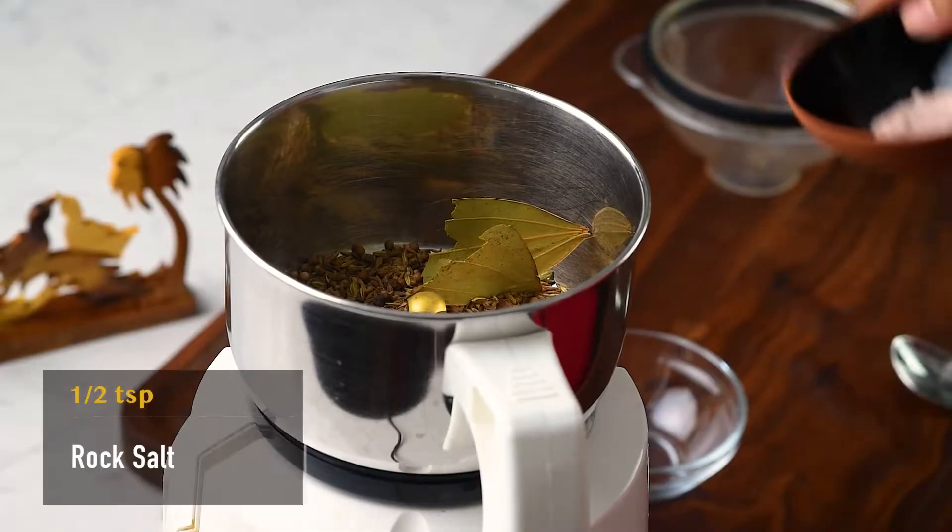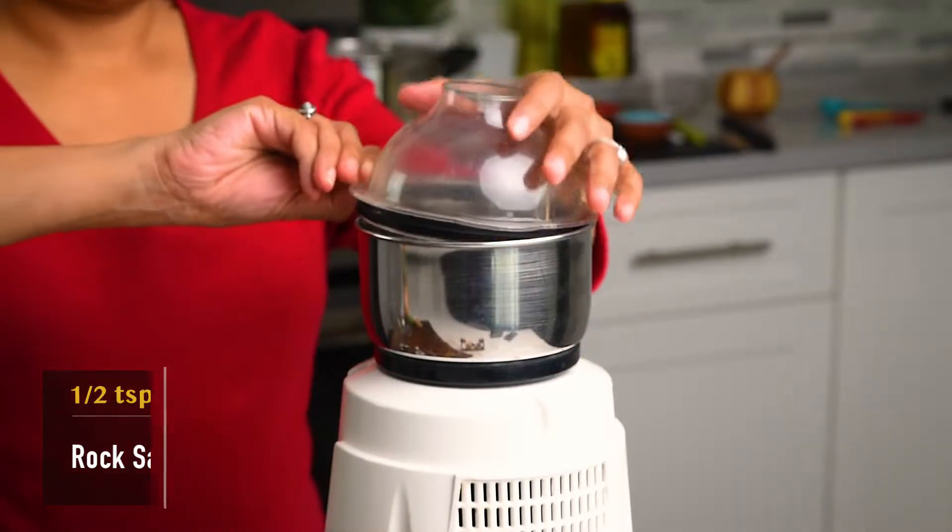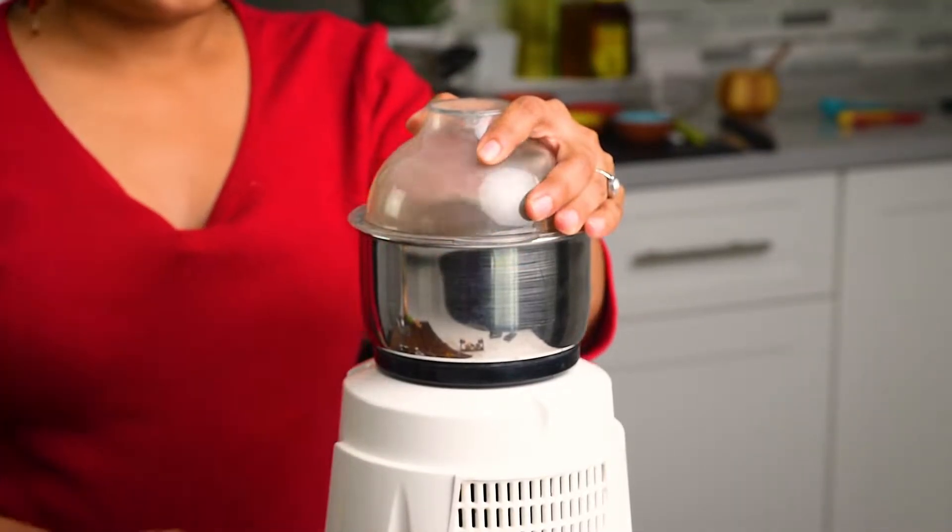Pour the masala in a mixer jar, add ½ teaspoon of rock salt, and then dry grind everything to form a fine powder.